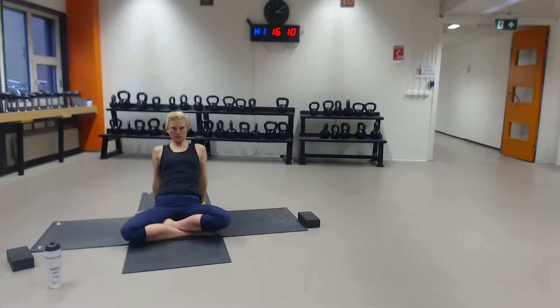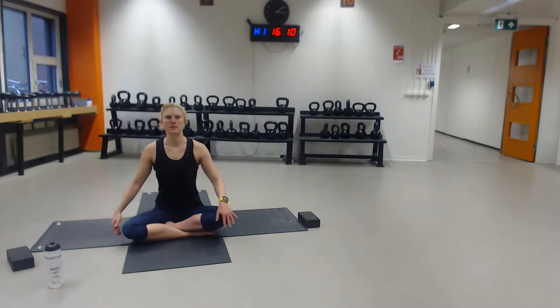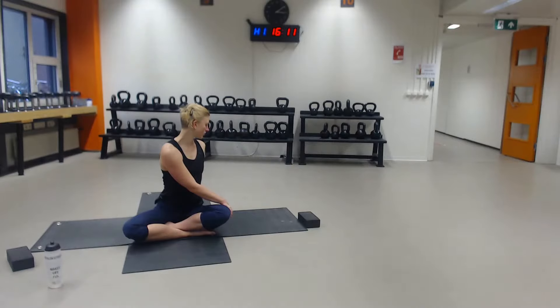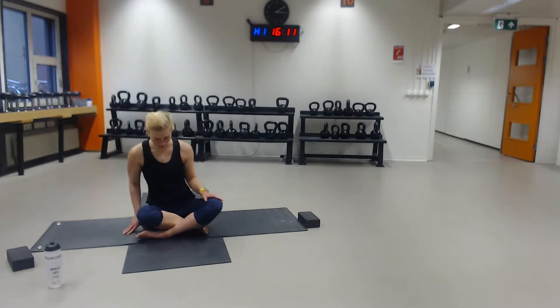Exhale to release. Then bring your right hand next to the left thigh, inhale to lengthen, exhale to twist. Take a deep breath in, exhale to come to center, switch to the other side. Left hand, switch to the right side, right hand back. Inhale to lengthen, exhale to twist. Shoulders low away from your ears. Take a deep breath in, exhale to center. Switch your legs — go into the other cross-legged position, or half lotus, or a full lotus if you have that going on.